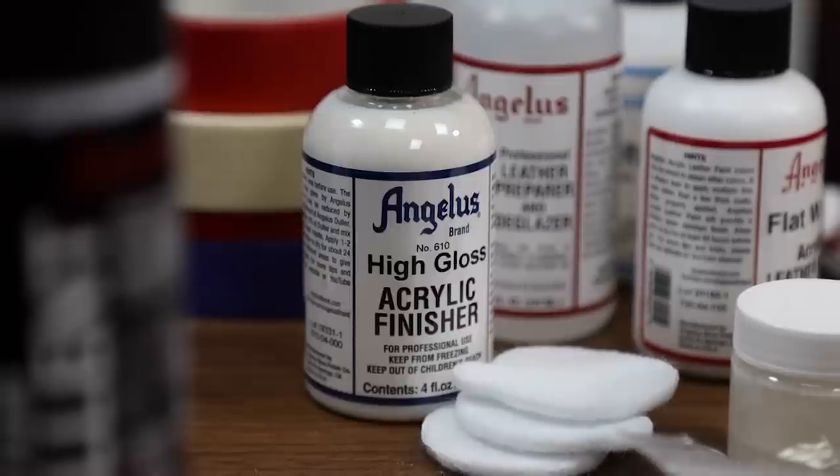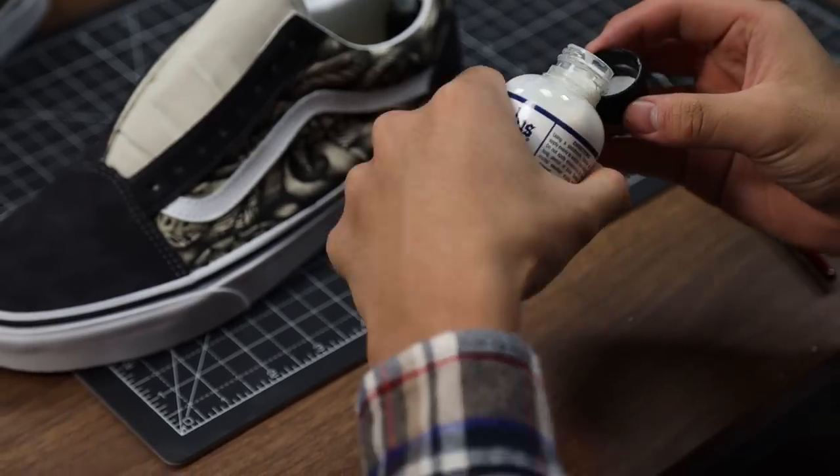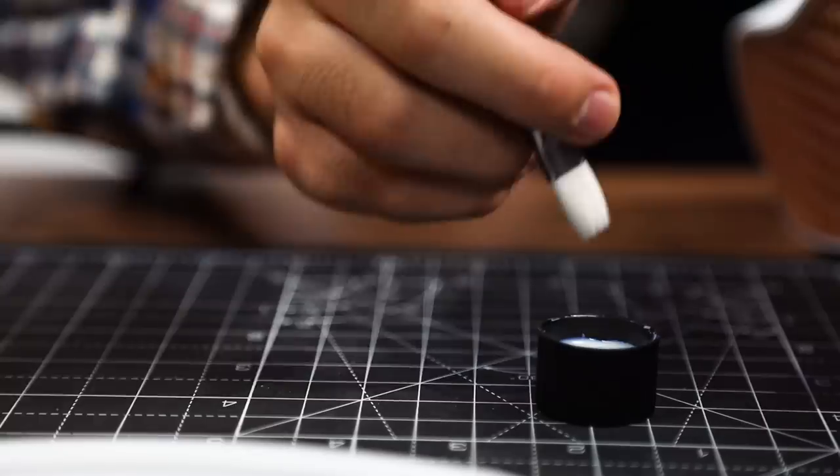To finish off the leather we're going to be using the Angelus high gloss finisher to give it a nice sheen look. I decided to use the high gloss to contrast with the black to give it a little pop.